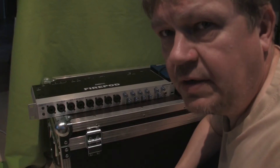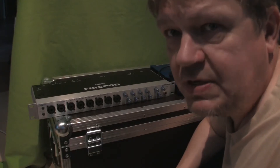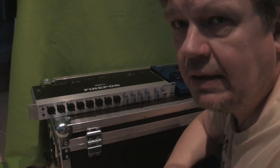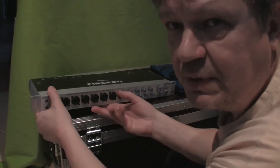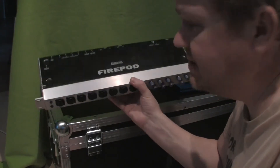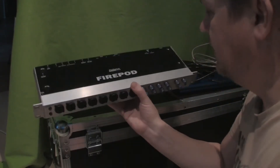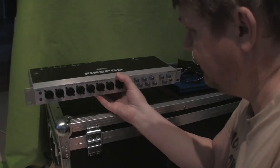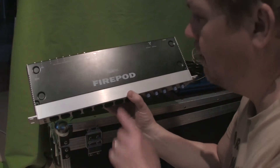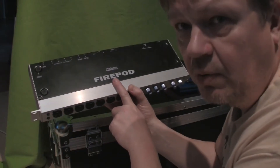Hello people of the internet. I have some more Presonus stuff for you. Just today I got another one of these Presonus Firewire recording interfaces — this one is a FirePod. I do have a FireStudio 2626, and I know that works with Linux, but I have no idea whether the FirePod will work with Linux.